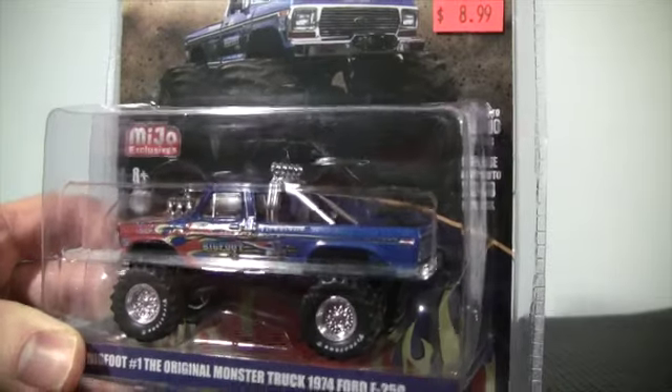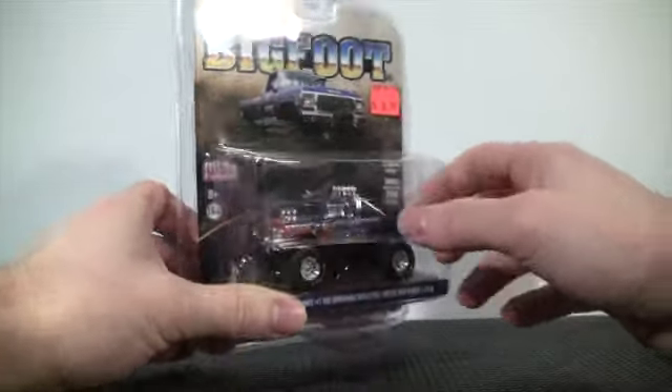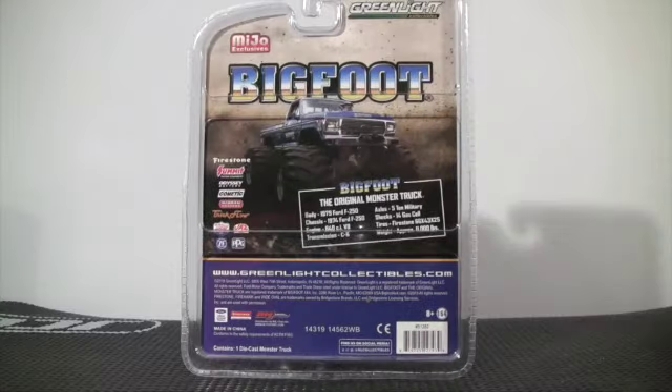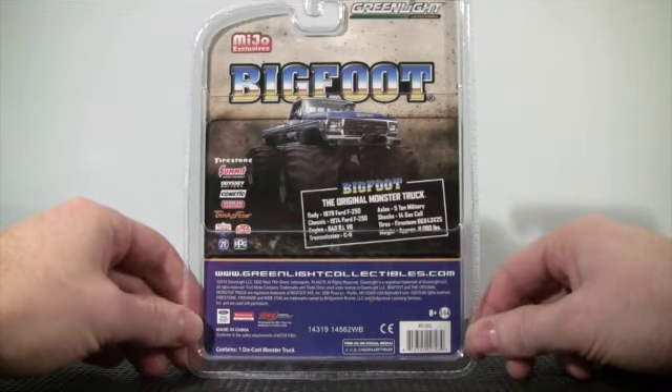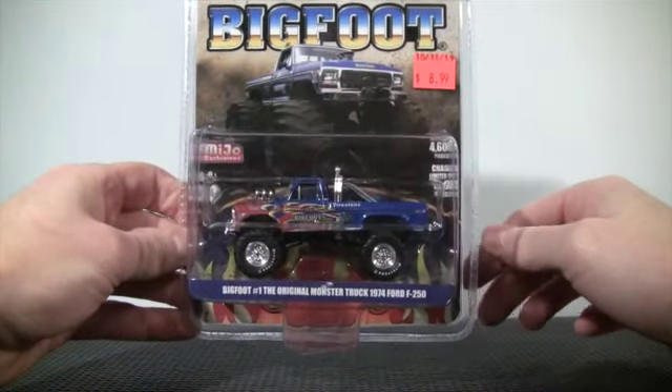The chase is limited to 200 pieces, so this is going into my Bigfoot garage that I've been putting together. If you have any interest, go on greenlightcollectibles.com and find out about the Kings of Crunch series — there are a lot of old-school monster trucks being produced by Green Light Collectibles in that series. This came out back in 2019.